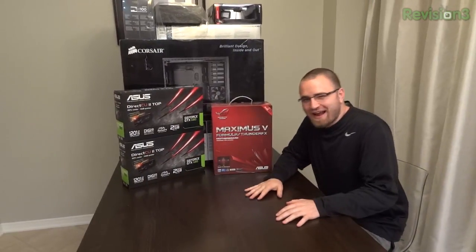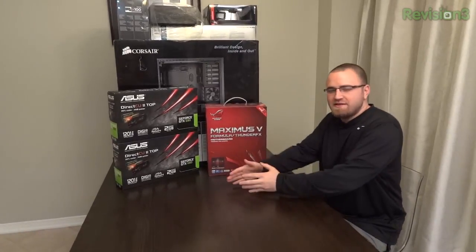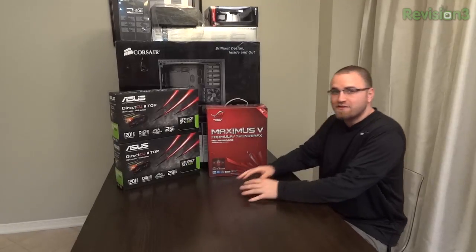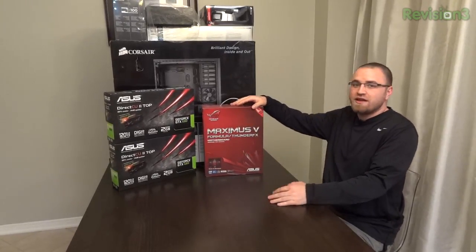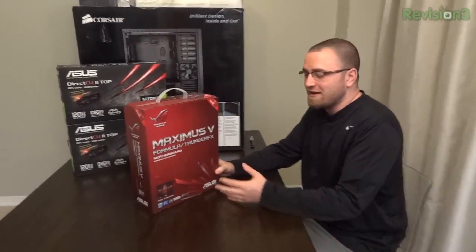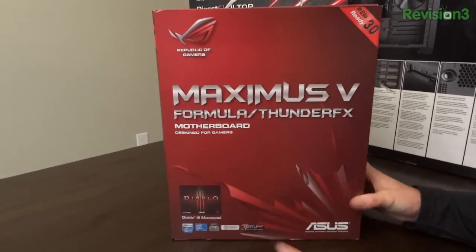What's up guys? Lou here and I'm moving along in the unboxing videos. I know all of you guys are anxious and want to get me to the official build video. Trust me, I want to get there too. So I'm going to have a little bit of an unboxing spree. Everything you see here is going to be unboxed this week. I'm going to keep it moving right now and get to a major component in this Ultimate Gaming PC project.